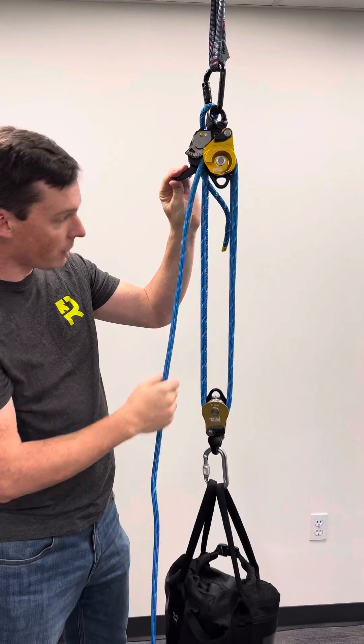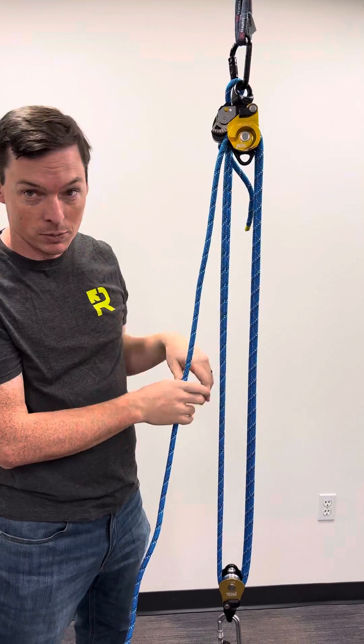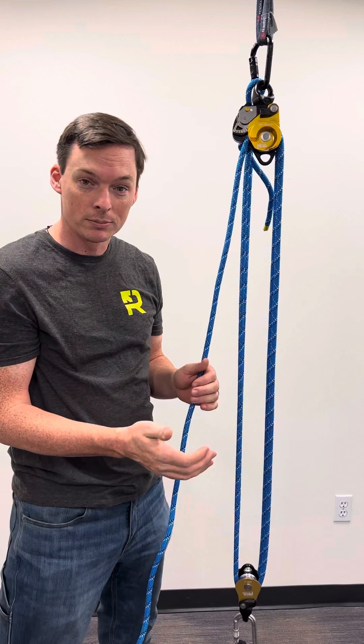All in all, super cool piece of kit from Petzl. I'm really excited about it — I think it makes a great pre-built four-to-one for rescue applications, or obviously for a confined space on a tripod or manhole scenario too. If you have any other questions feel free to check out rescuedirect.com or give us a call. Thank you.